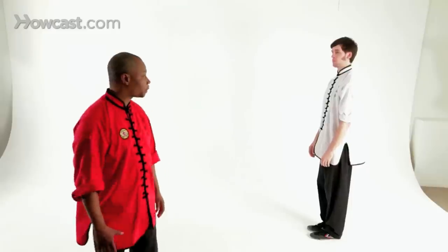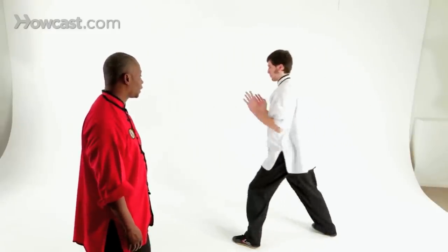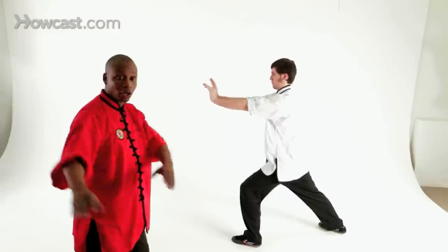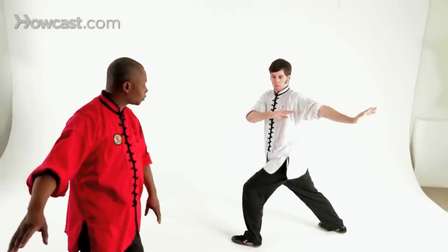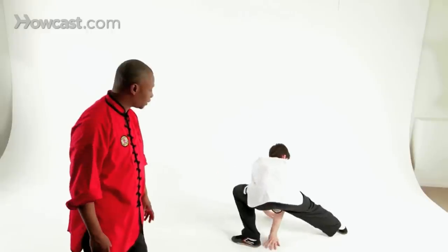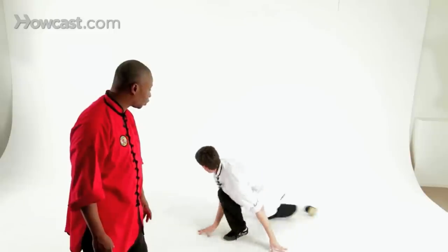Our next sweep will be a rear sweep. To begin with, Spencer will start by circling his arms, stepping into a forward stance and pushing. Bringing his arms back to wind up for momentum. And now he's going to drop down into a drop position, raising the heel, pivoting, and looking at his foot the whole time, all the way around.